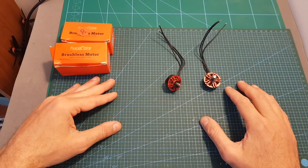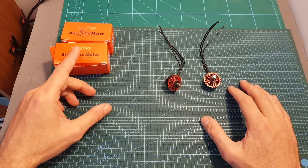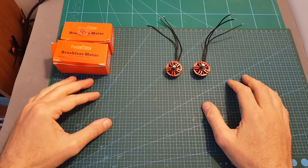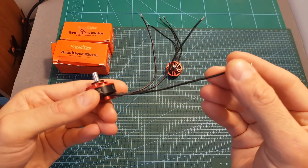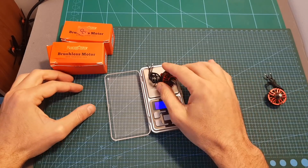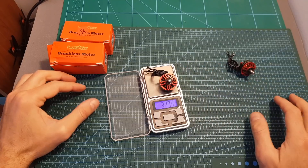One set of these motors is going to cost you less than $50, actually closer to $40, so as expected from Racestar these are budget-friendly motors. Both motors in both KV options are compatible with LiPo batteries between 3 to 4 cells, and they use the same 20 AWG 12-centimeter long silicone wires. The weight of the 2205 version is about 28.7 grams and the 2306 version is slightly heavier, weighing four more grams.